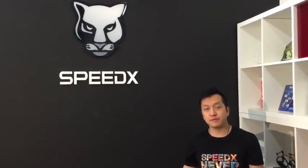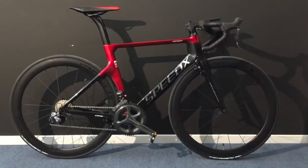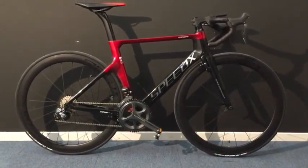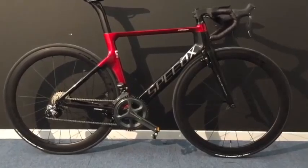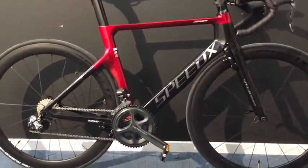I'm Reg here from Speedix, and we've been working on this bike for more than a year. This is Leopard Pro, the first ever smart road bike. We use military grade carbon fiber for the frame, and the Pro version also has carbon fiber handlebars and wheels.